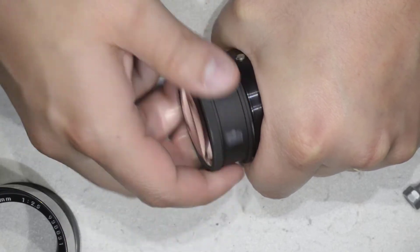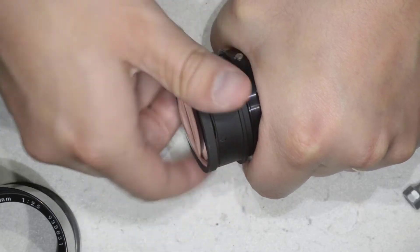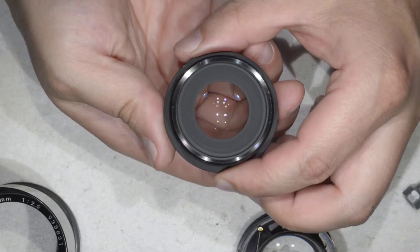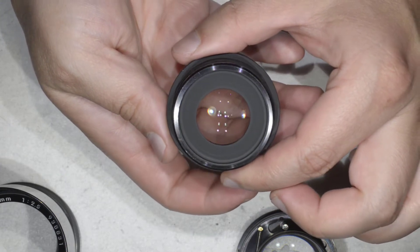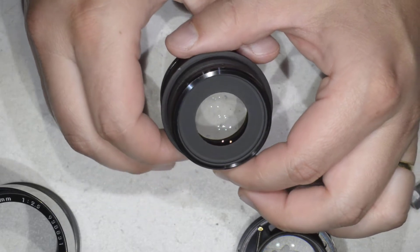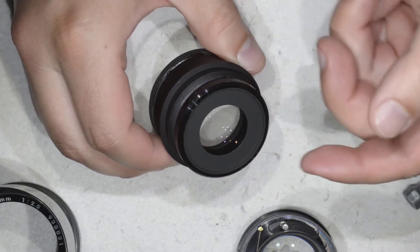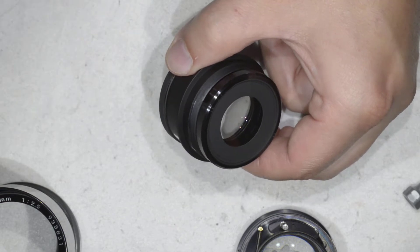Here you have this block that should come out if you rotate — and here it is, here is the element we want to clean. As you saw, that was extremely, extremely easy. I'm just going to stop the video for a few seconds to go and pick my cleaning stuff, and then we'll meet again to clean and do the reassembly. See you in a few seconds.